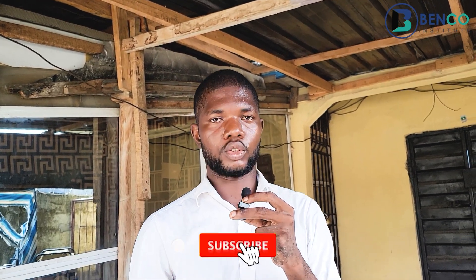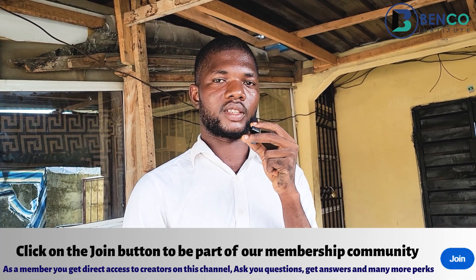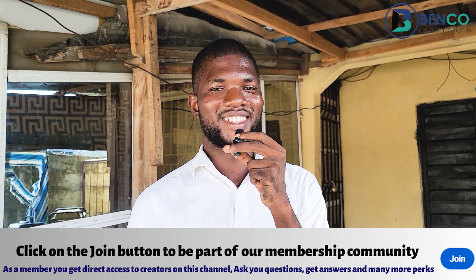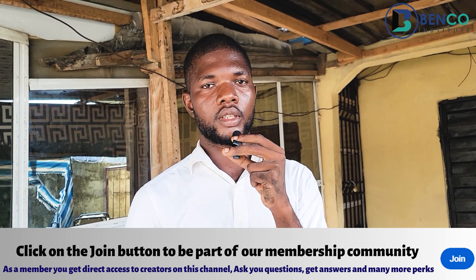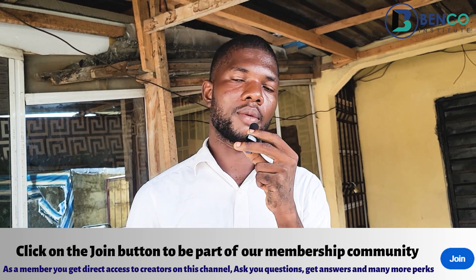If you've watched this video to this point, please subscribe, like, and share, and turn on notifications so when other videos are posted, you are among the first to see them. If you want to get across to us directly beyond YouTube, kindly subscribe to our membership plan where we give you guys preferential treatment — you have our direct call lines and can send us a text on WhatsApp anytime you deem fit.